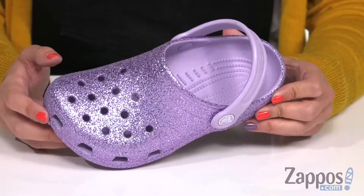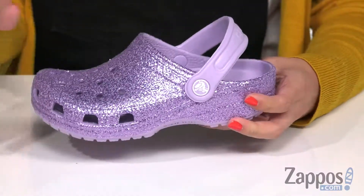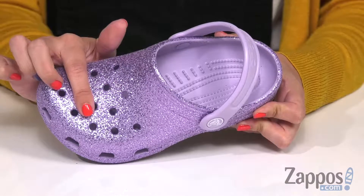These awesome clogs are made with a glittery upper — you've got lots of shimmer happening. Of course, it's the classic clog silhouette of the Crox design, and you've got that perforated upper.